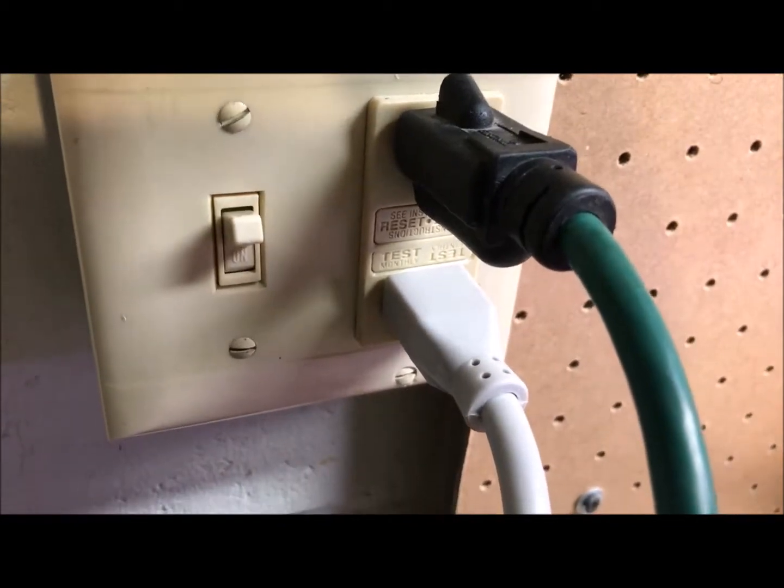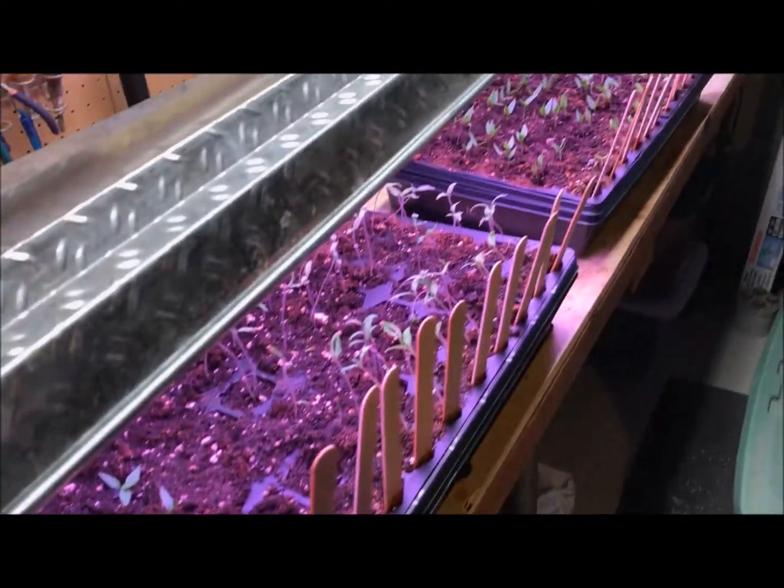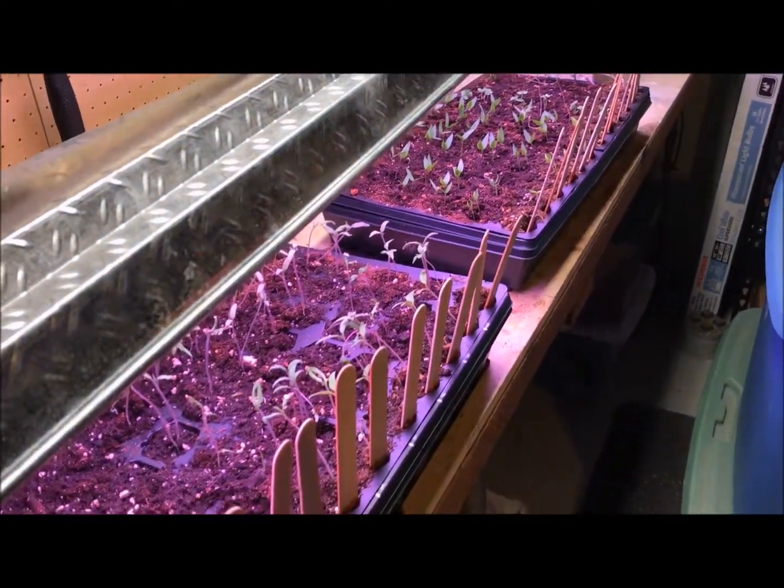I will say I've got a ground fault interrupter right there, and it did not like these aquarium bulbs — it kept popping the circuit. That's something you've got to keep an eye on so you don't lose all your light.